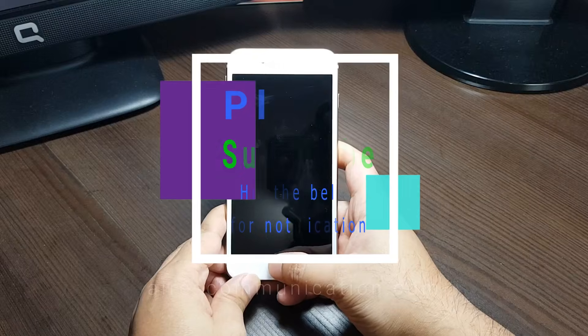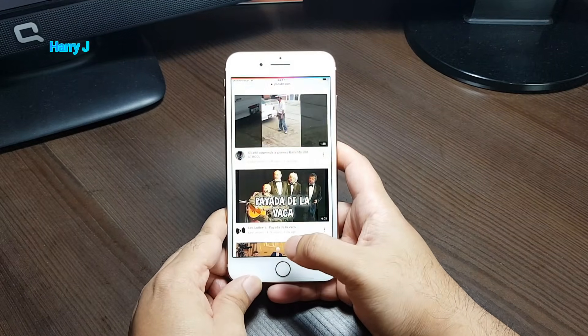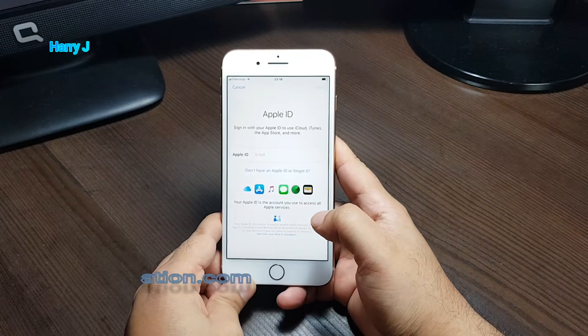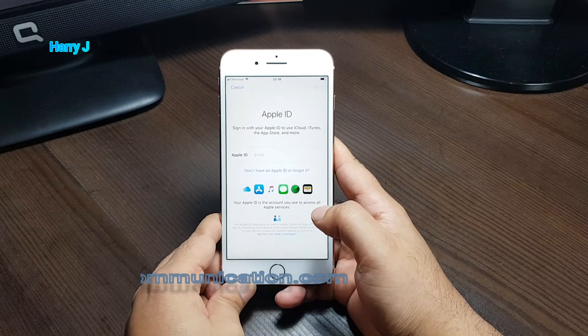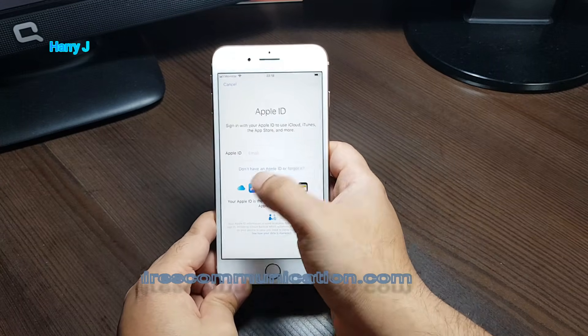This is an iPhone 8 Plus I have in my hand. I'm going to unlock this phone. In the settings we have to hit sign up. You see 'Apple ID' — when you are setting up your phone you'll see exactly this screen: the Apple ID setup.